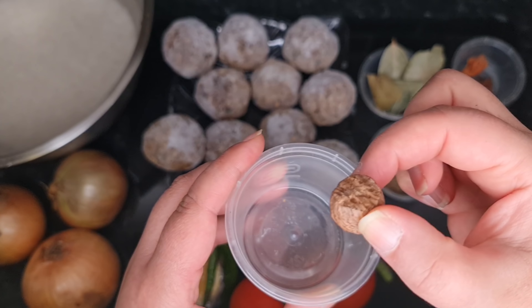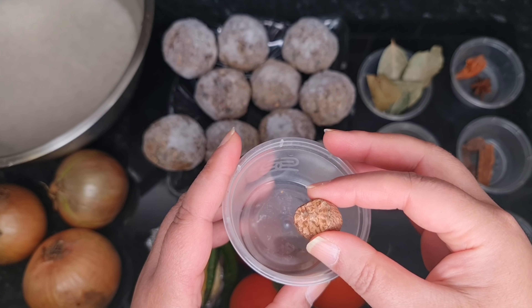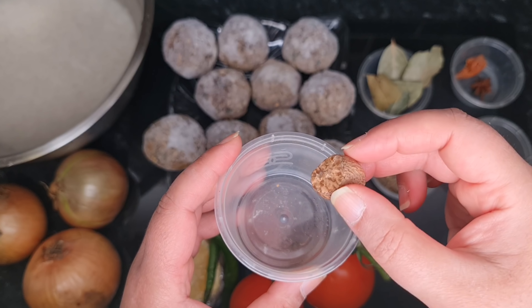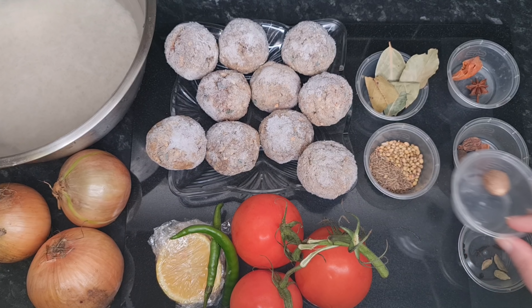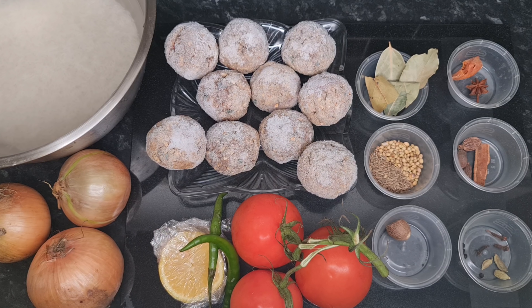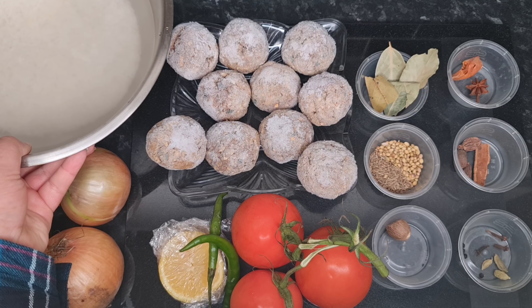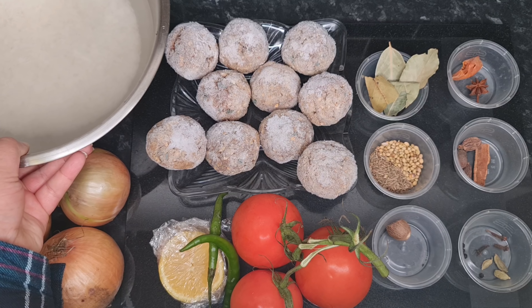We've also got nutmeg, but we're not going to use all of it — nutmeg is very strong, so when we blend all the masala into a powder we're just going to shave a little bit in. Then we've got three tomatoes, two green chilies — since we already have chilies in the masala and in the kofta we don't need too many. I'm going to put in a bit of lemon cut into about four slices, three onions, and two cups of basmati rice which I've got soaking.